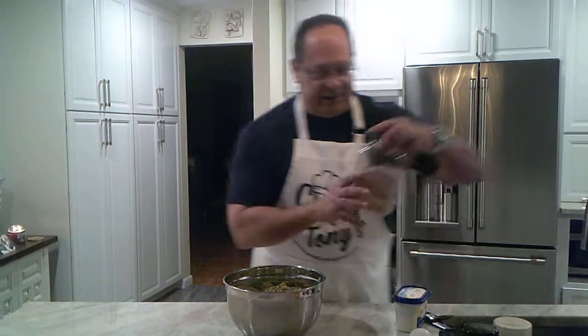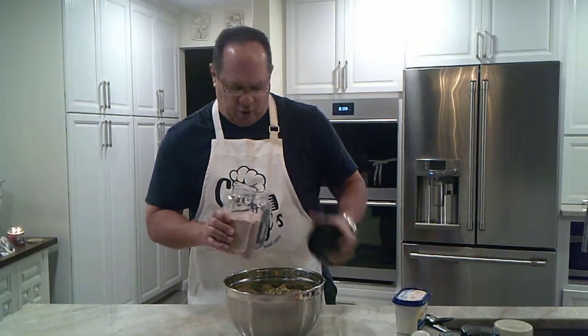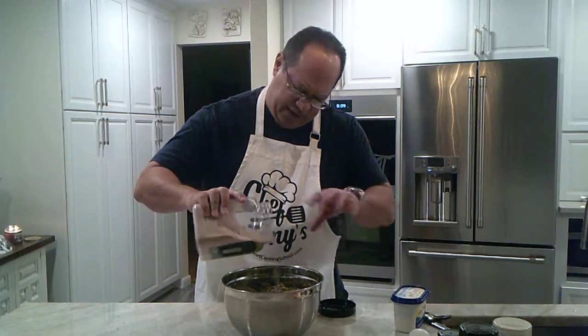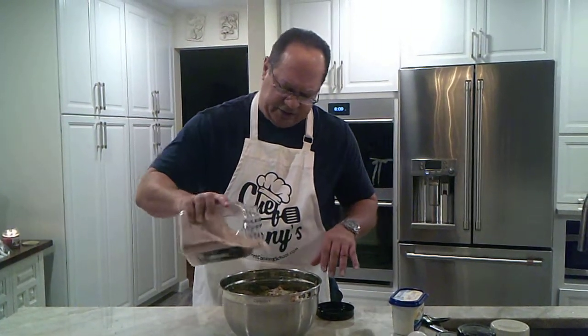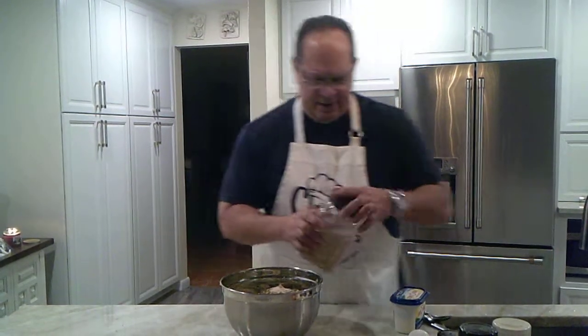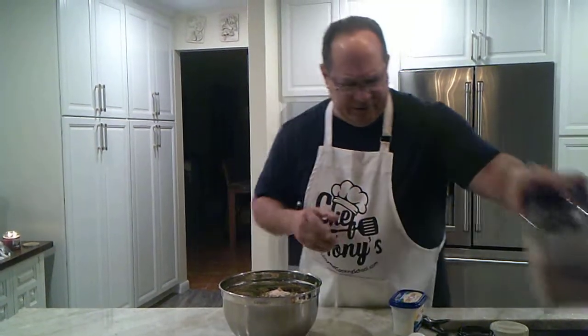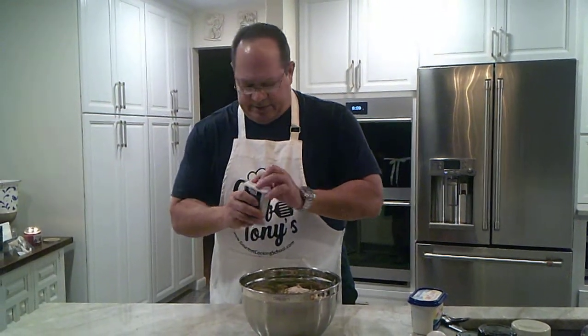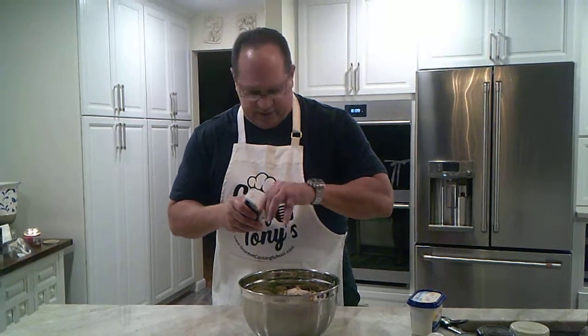Since I have the pink Himalayan sea salt, we're going to use some of that. You want it nice and finely ground, not the chunks it'll often come in. And there's no special measurements — if you like it saltier, you put more salt in; if you don't, then you don't. Some people like stuff that's salty, some people don't.